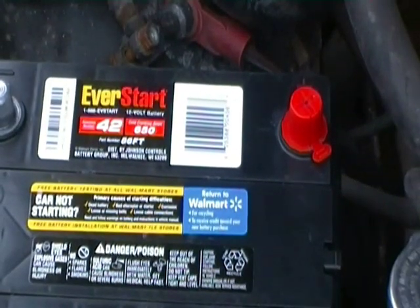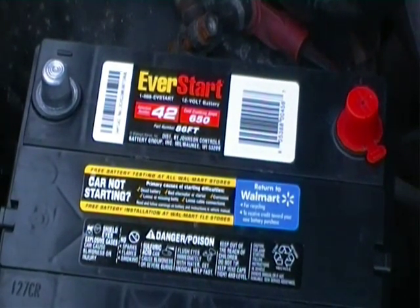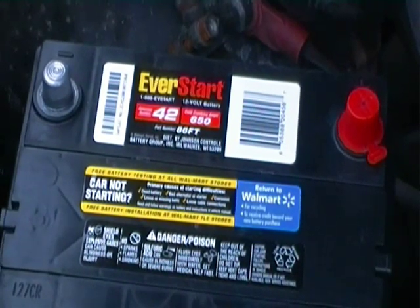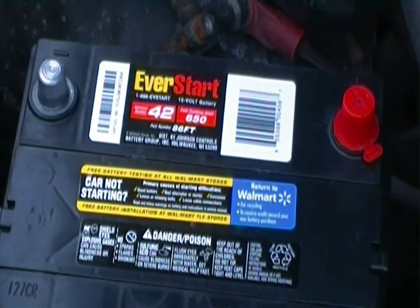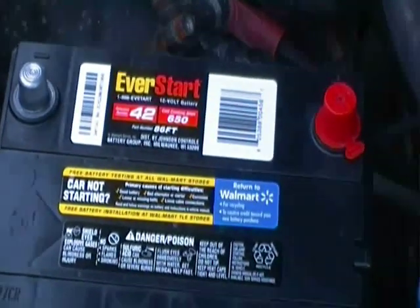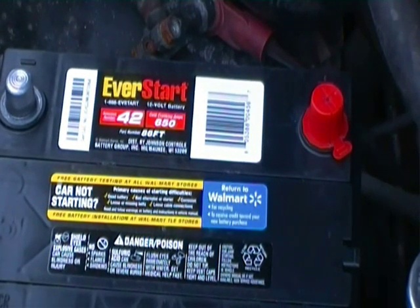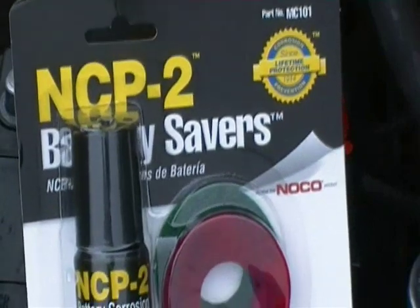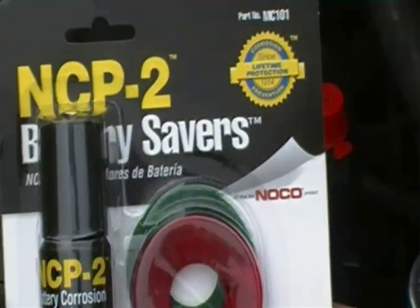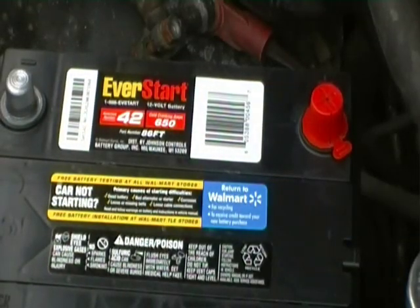I went and got a brand new battery earlier from Walmart — it's the closest place with the cheapest prices. It's an Everstart 12-volt battery with 650 cold cranking amps. The positive and negative terminals are on the same side as the old ones so the cables will reach. I'm going to clean up the old cables and attach them. I also bought some of this stuff — it's got coated foam savers plus a corrosive preventive spray to spray on after you're done. I've always liked that stuff; it seems to work well.